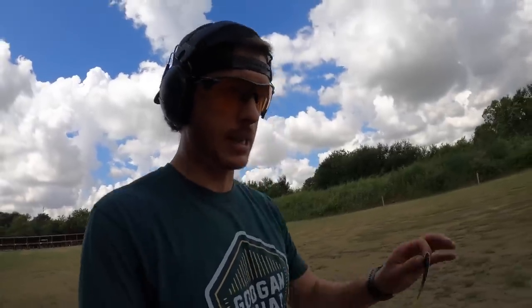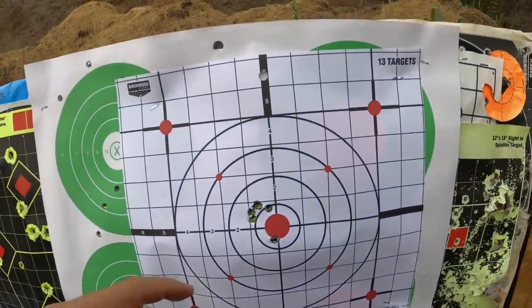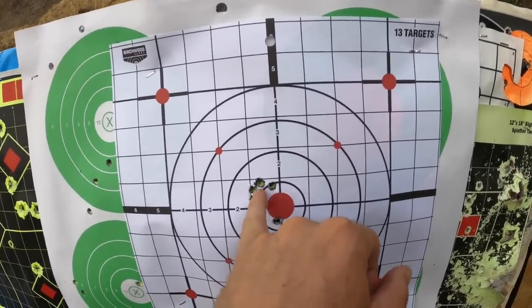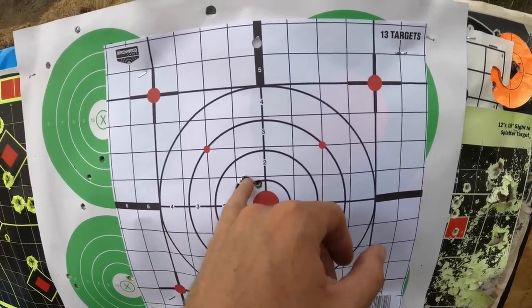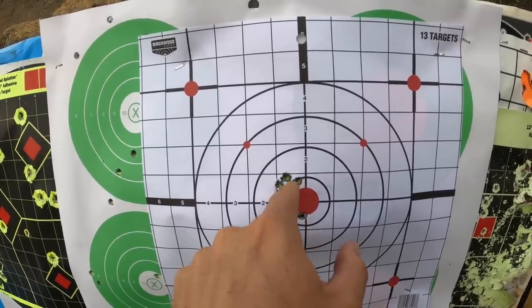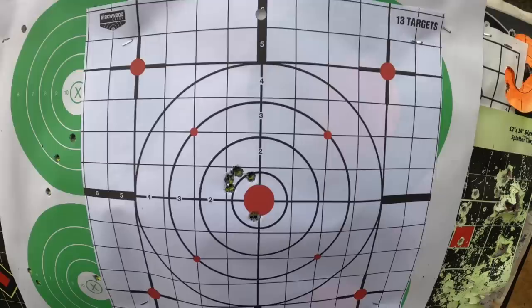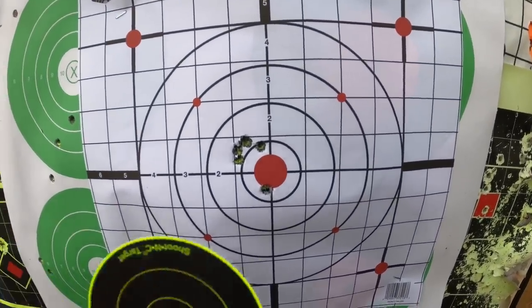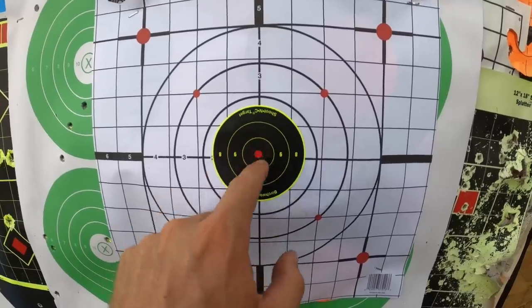I'm not an expert, but what I've realized from zeroing last time and fine-tuning today is that the group definitely opens up when using the suppressor. The first three shots — one, two, three — is a very tight group, basically two holes in the same spot. Then when I put the suppressor on — one, two, three — we got a much bigger group. I'm not sure if that's the barrel heating up or the suppressor changing accuracy, but I've made a couple of clicks of adjustment and we're going to see if we can get a nice group right in the center.